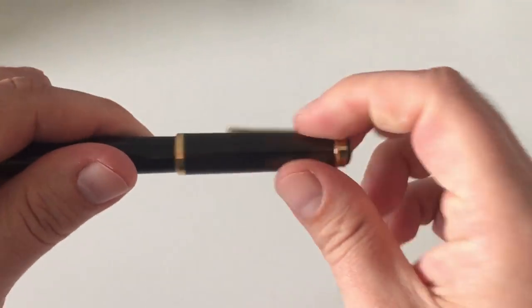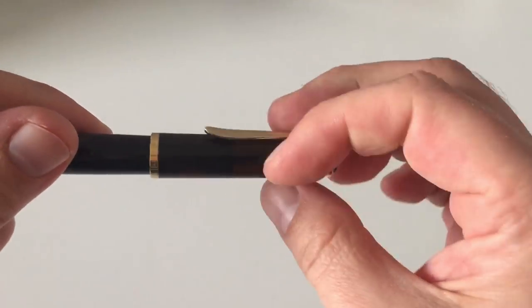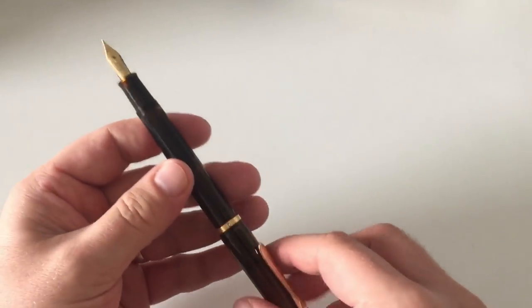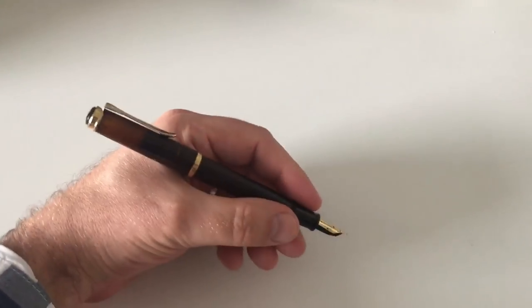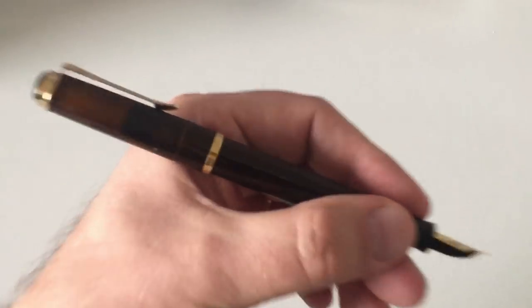As with all Pelikan pens, it uncaps with about one turn — very lovely because it makes it a super fast note taker. The pen posts deep and securely. It lays great in the hand, and you see the demonstrator effect again in the cap.